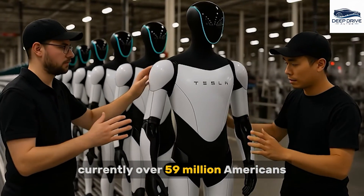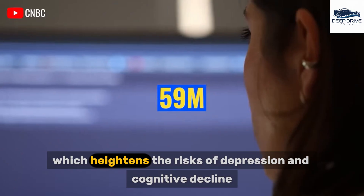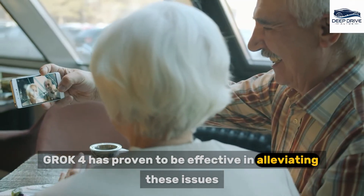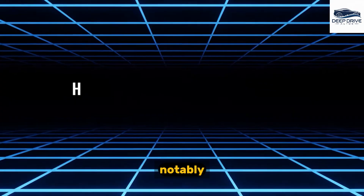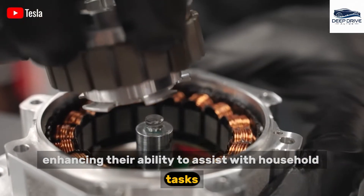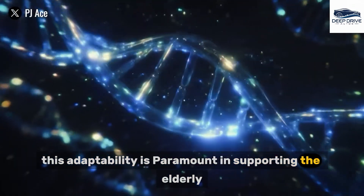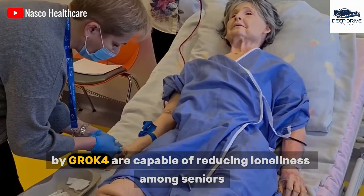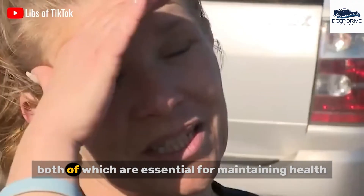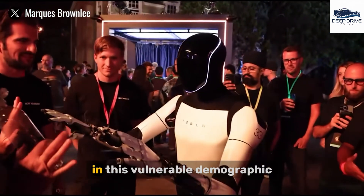Currently, over 59 million Americans aged 65 and older face considerable challenges, including social isolation, which heightens the risks of depression and cognitive decline. In this context, Grok 4 has proven effective in alleviating these issues. Notably, Grok 4 empowers robots to make independent decisions in real-time, enhancing their ability to assist with household tasks and provide companionship for seniors. AI companions powered by Grok 4 can reduce loneliness among seniors through meaningful conversations and by promoting physical activity, contributing to lowering rates of suicide in this vulnerable demographic.